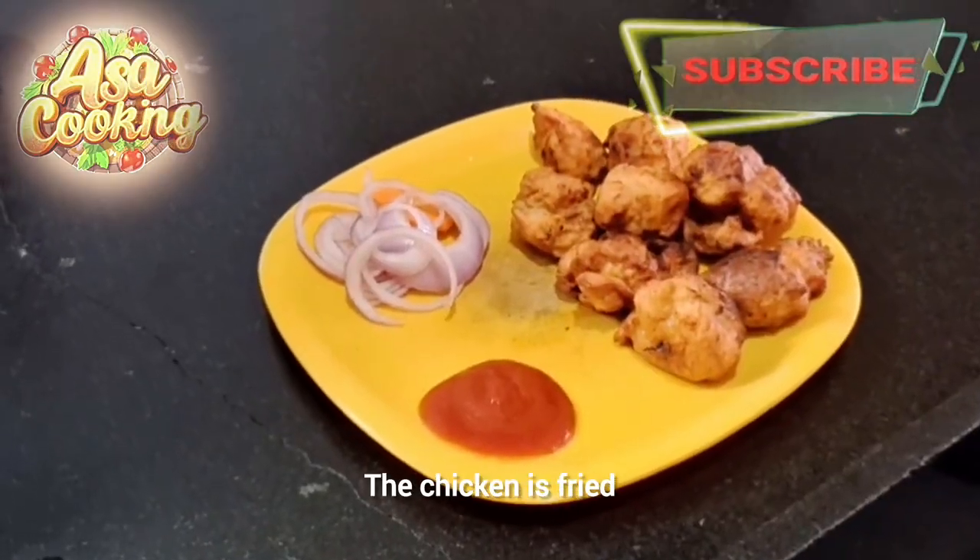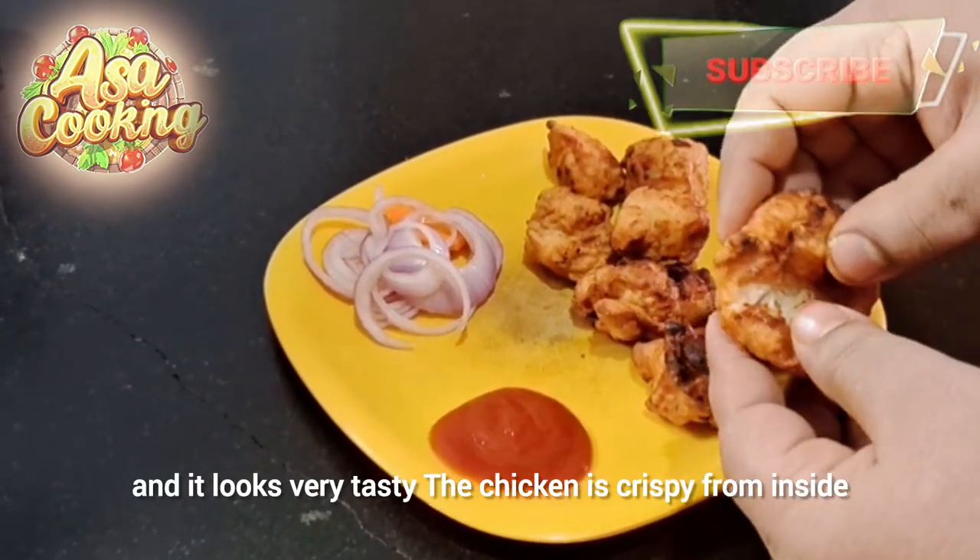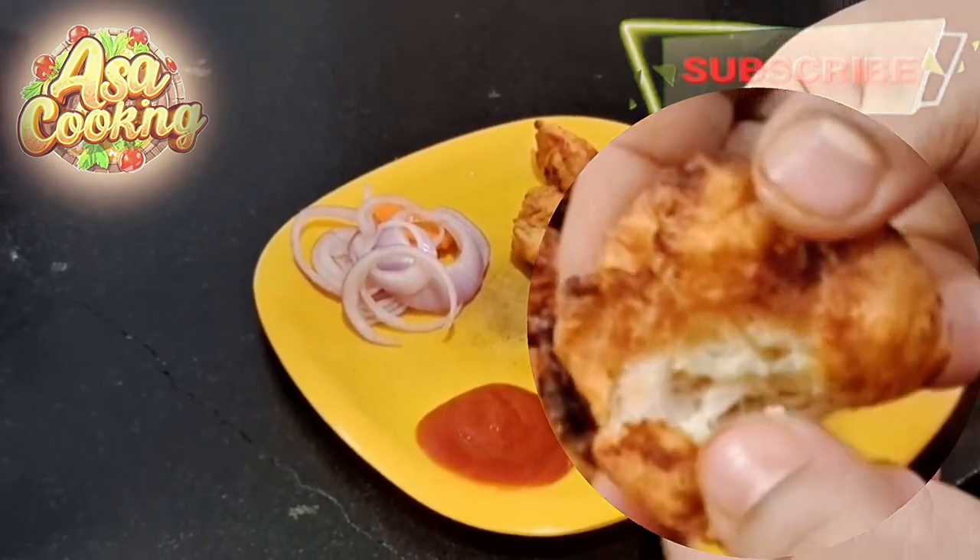Chicken fry — it's very tasty. The chicken is very tasty.